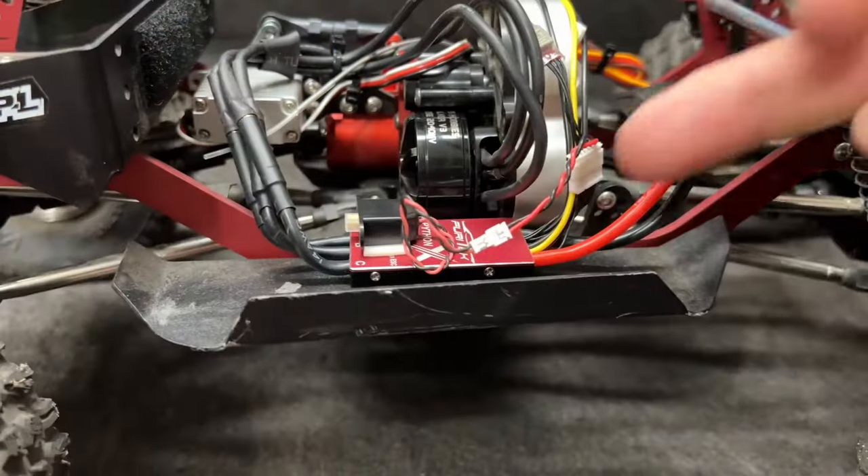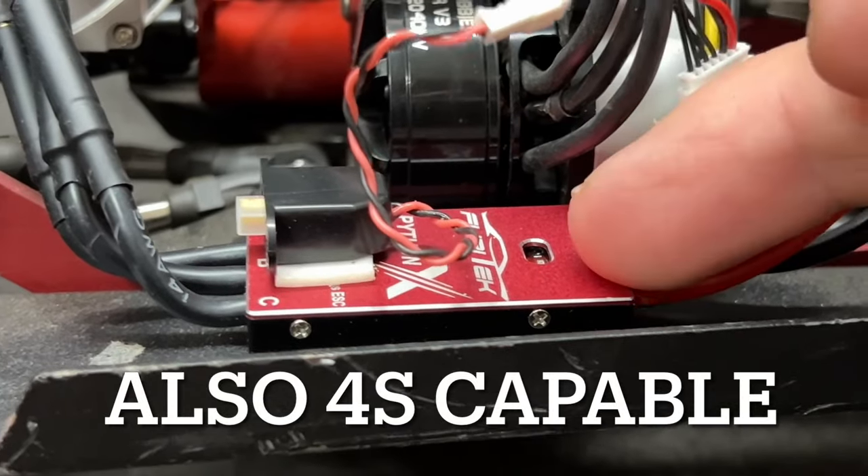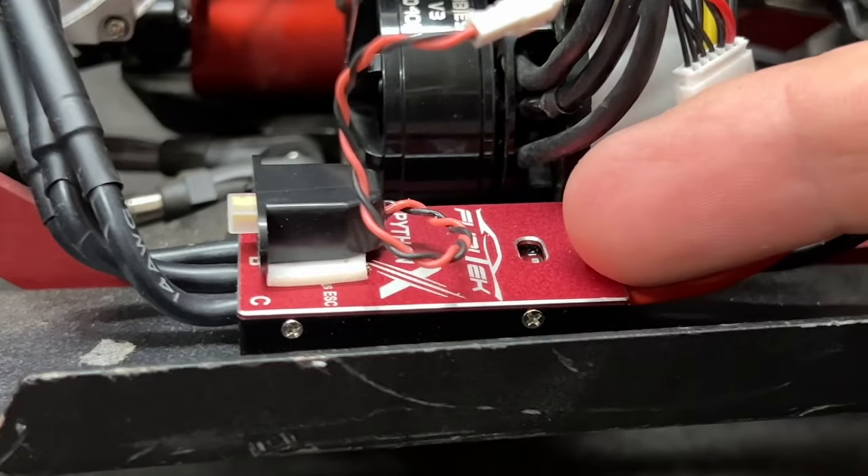In the comp wagon right here, rock pirate RC chassis. I've got the Python X by Furatech in here. I've got a few things I really want to show you guys on the table, so let's get to that table. The first thing I want to show you guys is the profile of the CSC — it's a nice low profile, it's got a nice metal case, good for heat dissipation.